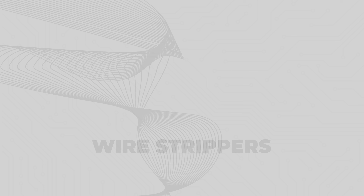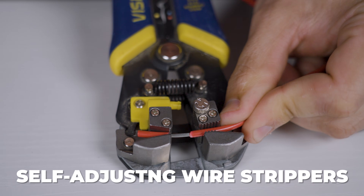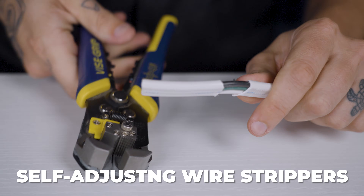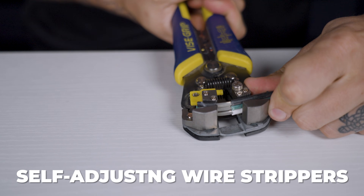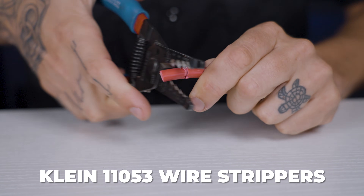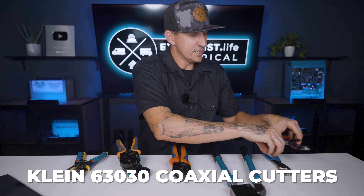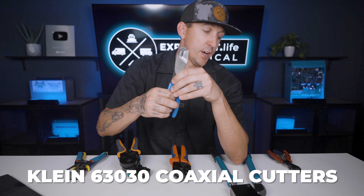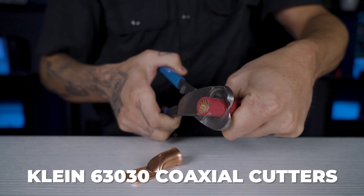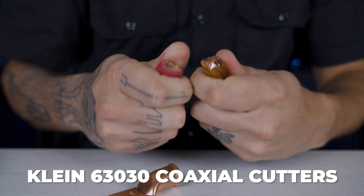Wire strippers. Self-adjusting wire strippers — I use these for wires smaller than 10 gauge, as well as helping out with wires as large as 6 gauge. They can also be used for the sheathing of multi-conductor wires like 10-2 with a ground Romex or 12-3 stranded. The Klein 11-053 wire strippers — I use these for 6 gauge wire as well as 10 gauge solar wire, just because it has a really thick insulation coating. And the Klein 63-030 1-inch coaxial cutters — I use these for stripping wire 4 gauge and larger, and also for stripping sheathing from multi-conductor wire larger than 10 gauge, such as 6-3 and 6-4.